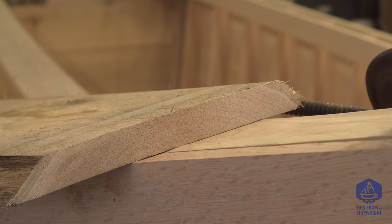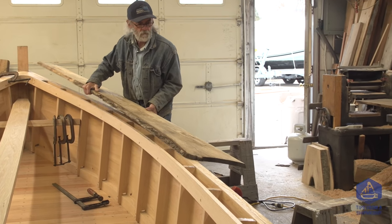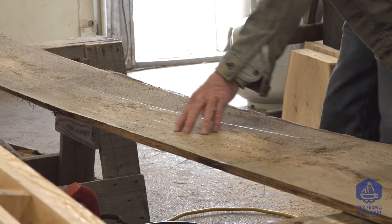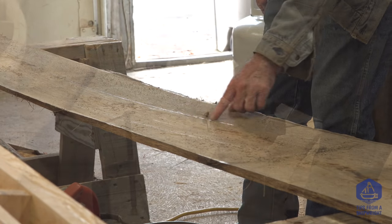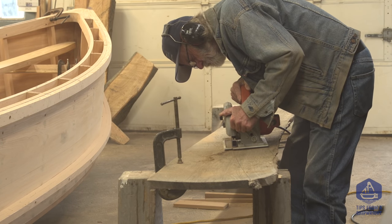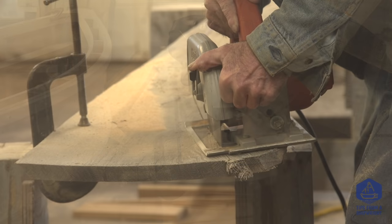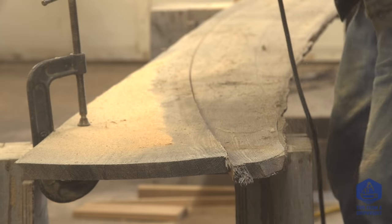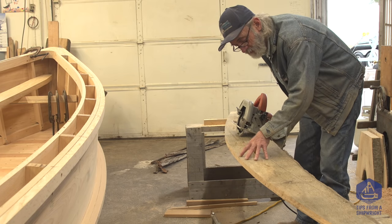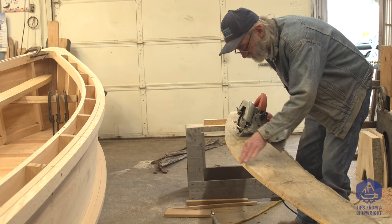Once I've got that piece traced out exactly the same as the last one, we're going to take it off the boat, unclamp it, transfer it to a couple of sawhorses, and make the outside cut of those tracings first with the skillsaw. The skillsaw does a pretty nice job of following a line like this — you just have to be careful. If I tried it with a bandsaw, it would probably come out reasonably well too, but I'd have to plane it afterwards. I've now cut the outside sweep and that was pretty easy. If I had drifted off the line, it's not an unforgivable mistake because you can always whittle that back off.